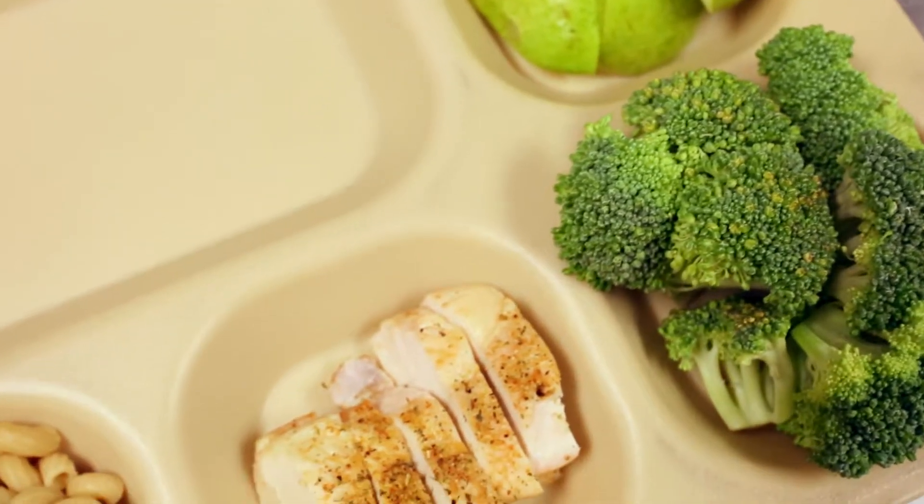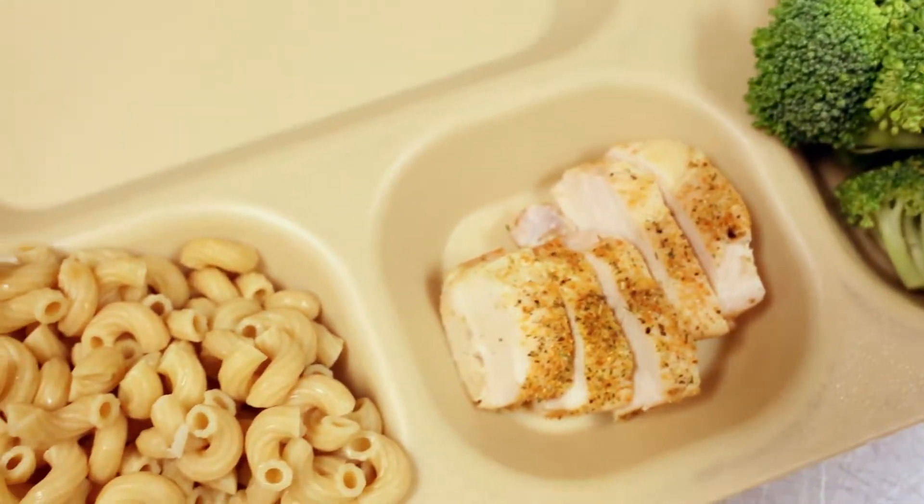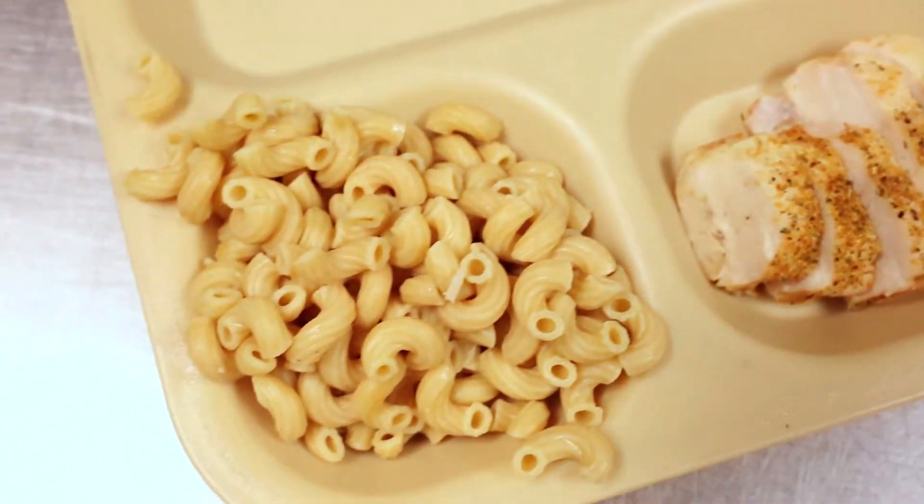However, if the pasta is for a hot dish like spaghetti, rinsing it may really cool it down.